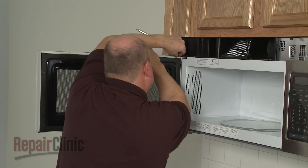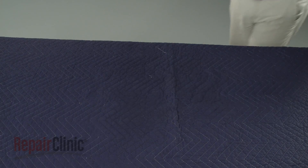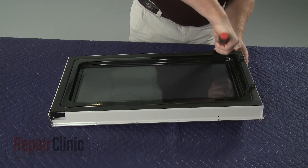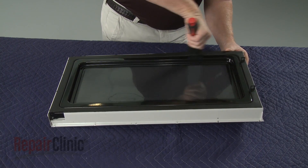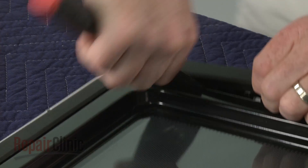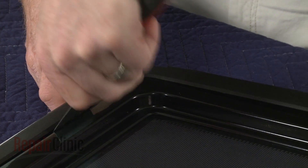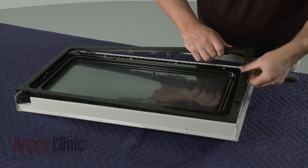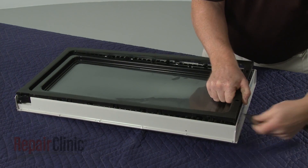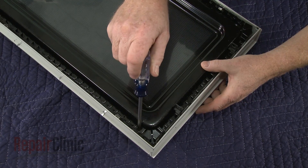With the pin removed, you can detach the door and set it on a sturdy surface. Use a putty knife to help pry off the door trim. This will require some effort. Using the Phillips head screwdriver,